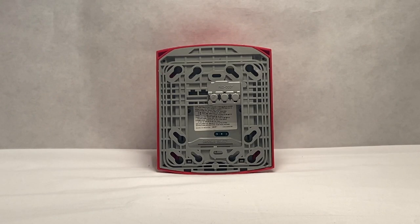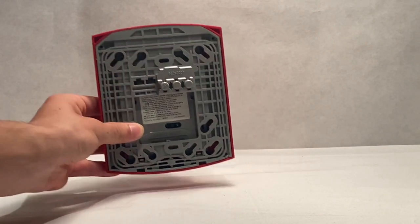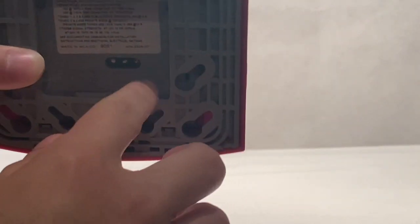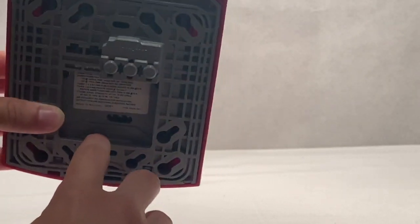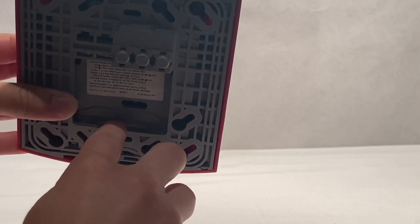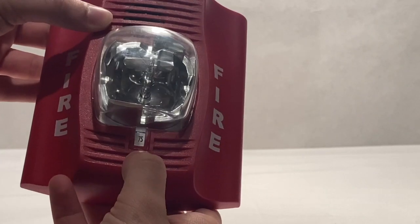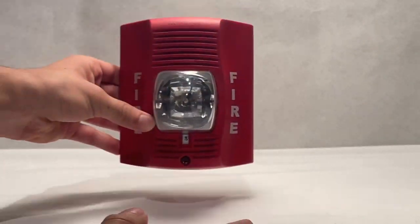If you look on the back, there's nothing much to it. However, if I bring the device closer, you can see right here — that's the candela select. That's what you'll use to set this candela number on the front.